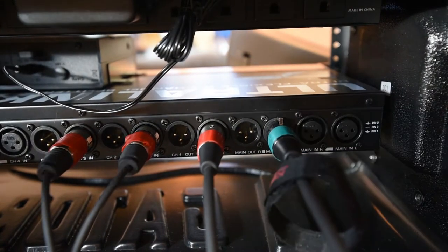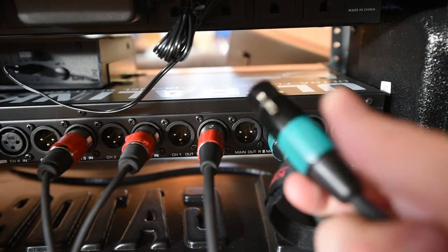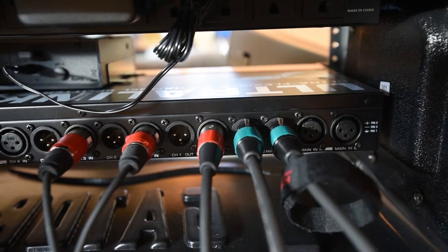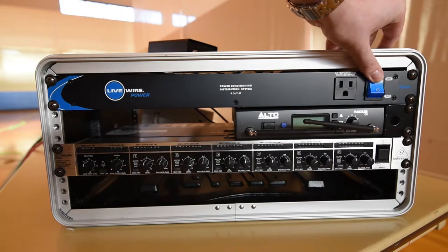On the back side of the mixer, plug in the female end of the speaker cord into the main left and right outputs. The side does not matter, but be sure not to unplug any of the red stripe cords from the mixer.